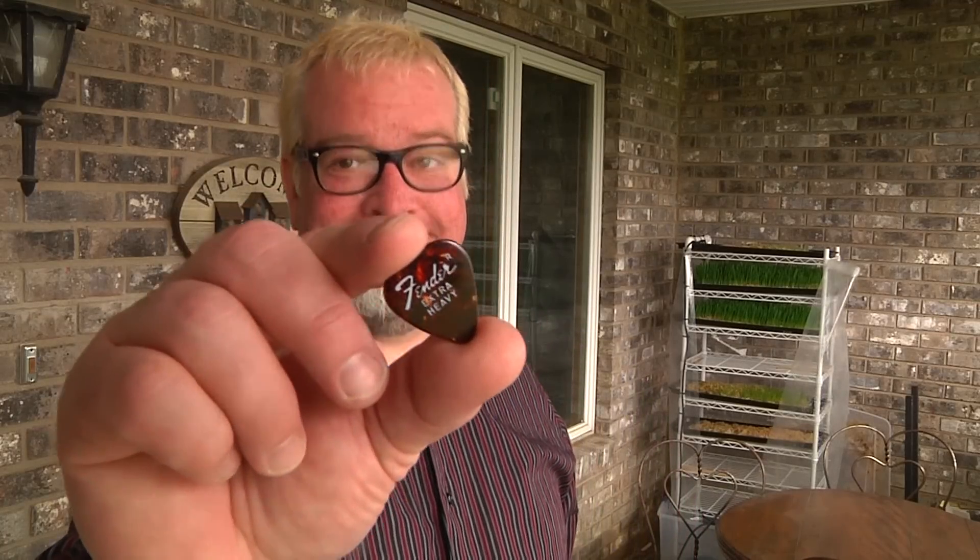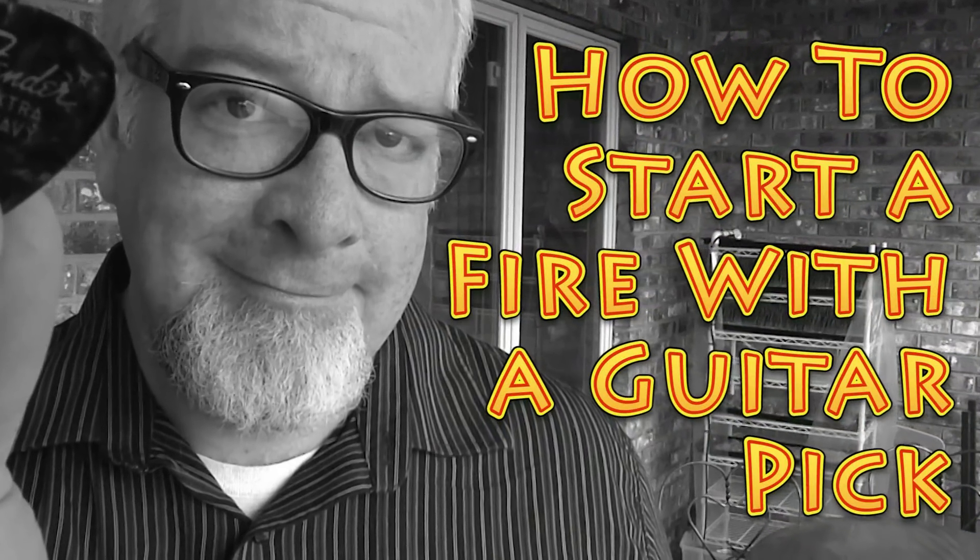Hi everybody, I'm Brad with Big Family Homestead and today I've got a cool video for you. I'm going to show you how you can start a fire with one of these. No fooling, you can start a fire with a guitar pick.